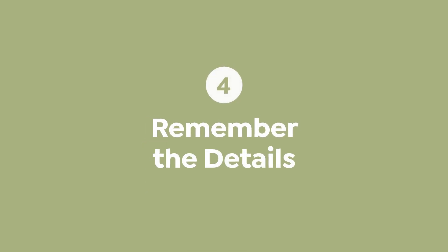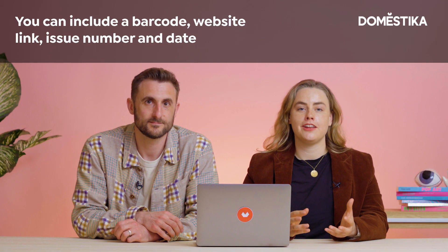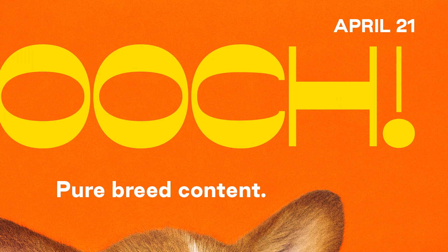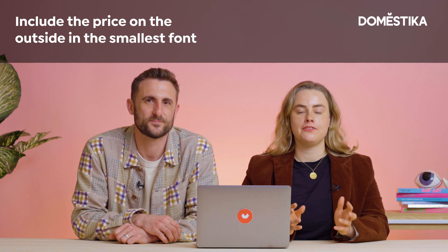The next tip is to remember the details — these final bits that really bring your magazine to life and make it feel real. The details on any magazine usually include a barcode, possibly a website link, an issue number, and a date — and don't forget the price. They are usually located on the outside of the magazine and need to be readable, but usually in the smallest font that you see.